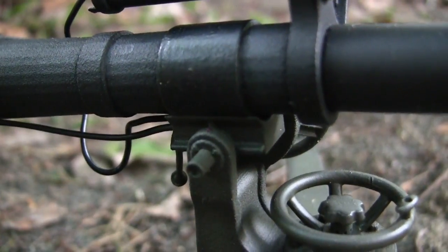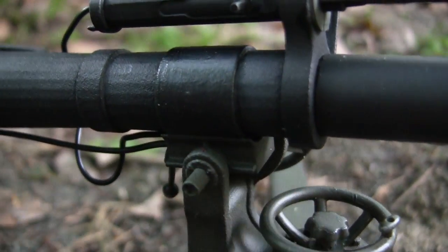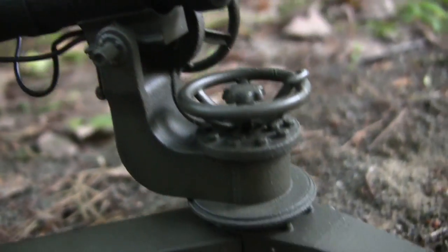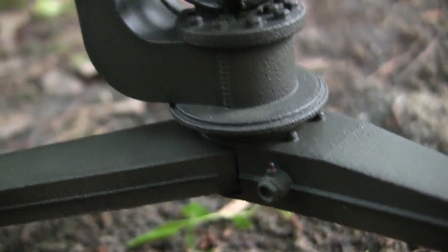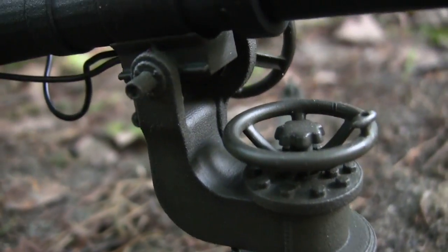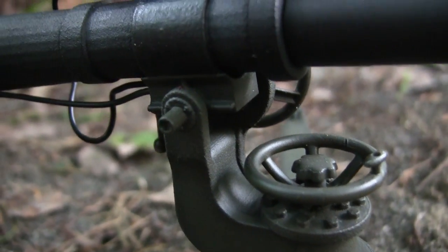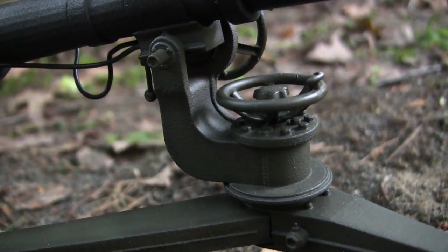There are two Zerk fittings found on the printings. The first is near the yoke, used to lubricate that section so the barrel can elevate. The second is on the front of the tripod. Just like with many of my models, the piece is painted in red — a nice detail element that is also typically done on the real units.